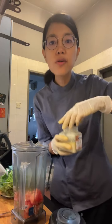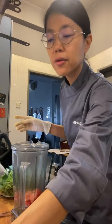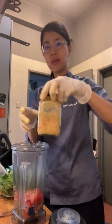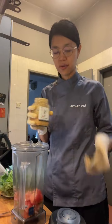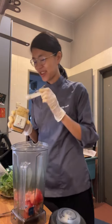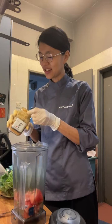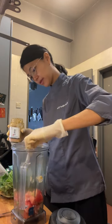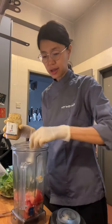Then I'll put in the shio koji — half a teaspoon. And I'll put in the spicy fermented tofu as well. I really like my ferments.